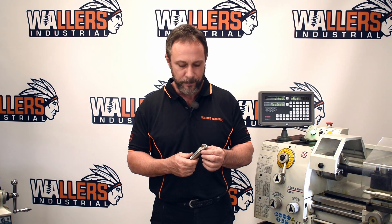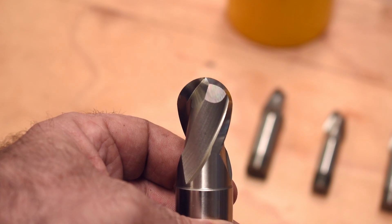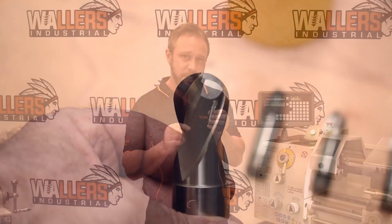Hello and welcome back to Wallace Industrial. What I'd like to go through today is our range of high-speed steel ball nose end mills. The ball nose relates to the actual shape and the profile that it produces in the material.